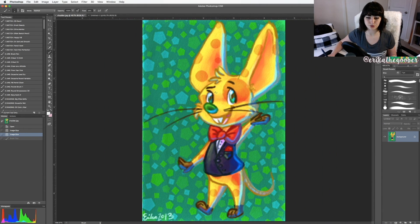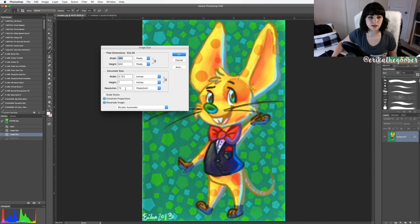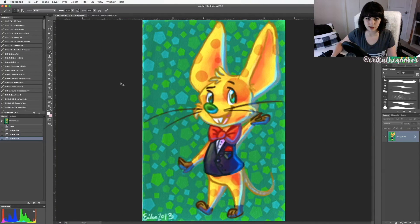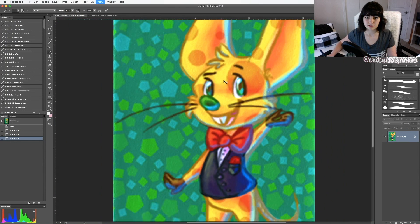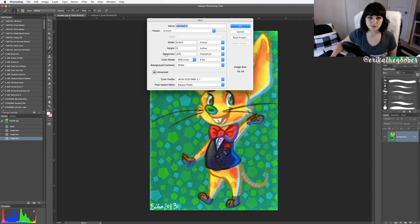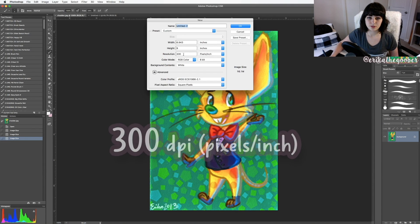So what you want to do is set this before you start drawing. If you do this after you start drawing, you can change it to a higher resolution but it's still going to be blurry. When you start your drawing, you want to make your resolution 300 pixels per inch. This works out well for prints and looks good on the computer — 300 is your magic number for resolution.